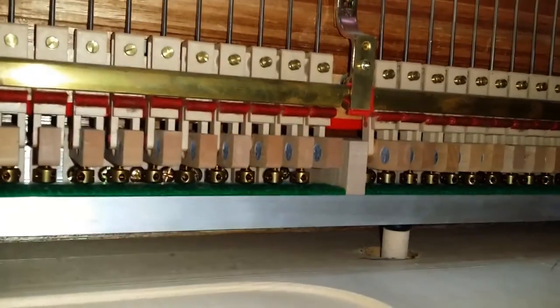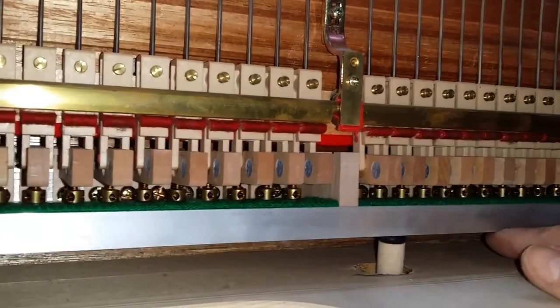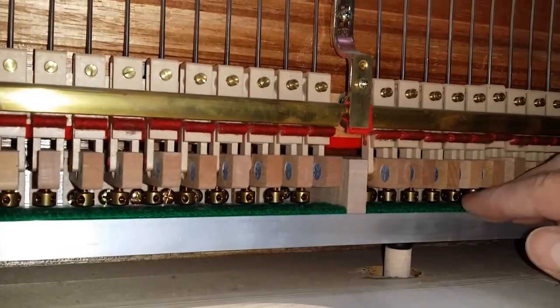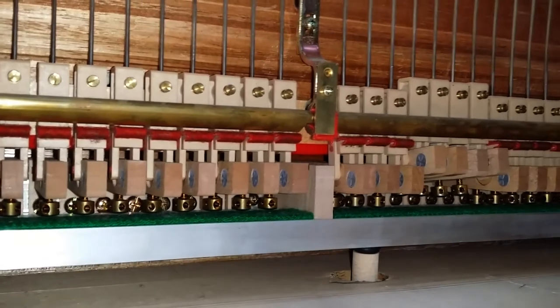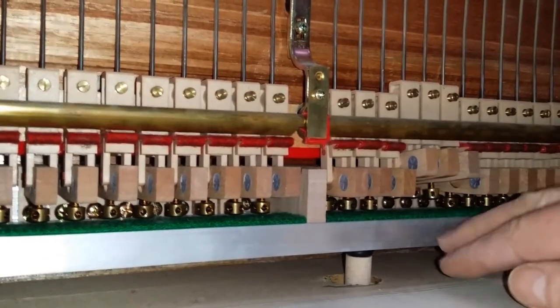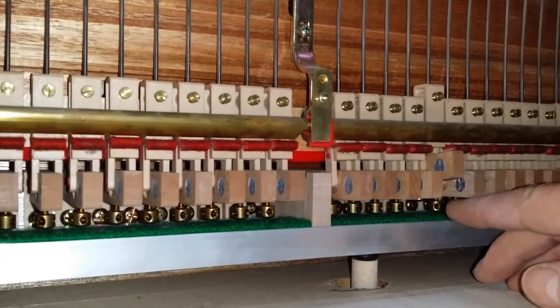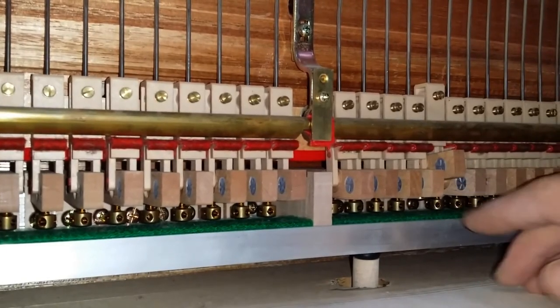Now if we look inside the piano, we can see what's actually happening. That's the normal sustain, lifting all the dampers up together. And the sostenuto — that's a little bar there. Now if we lift some of them up and lift the bar up, it holds them up. Lift them up, press the bar, it holds them up. It's got this little piece of felt here that comes above the bar and holds it up.